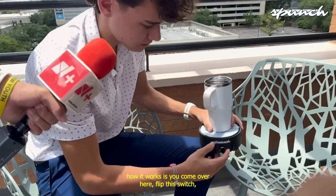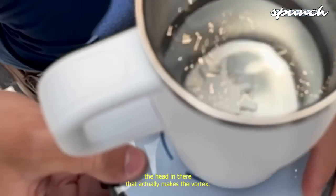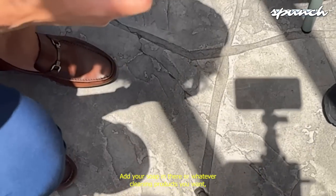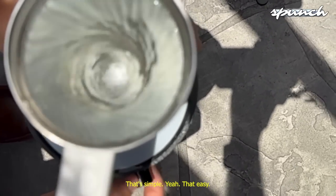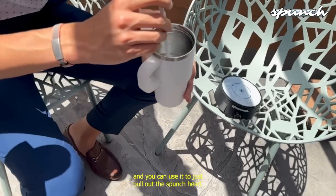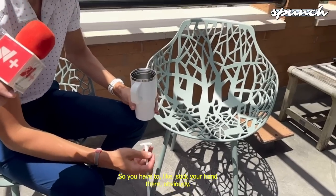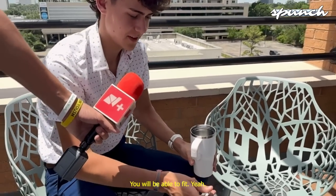How it works: you come over here, flip this switch, and this is the dial to control the speed. If you look inside, you can see the head in there that actually makes the vortex. You just turn it on like this, add your soap or whatever cleaning products you want, and then it spins up and cleans out all the inside of the cup. That simple? Yeah, that easy. You let it run for however long you want, then you just turn it off, take it out, rinse it out, and you're good.